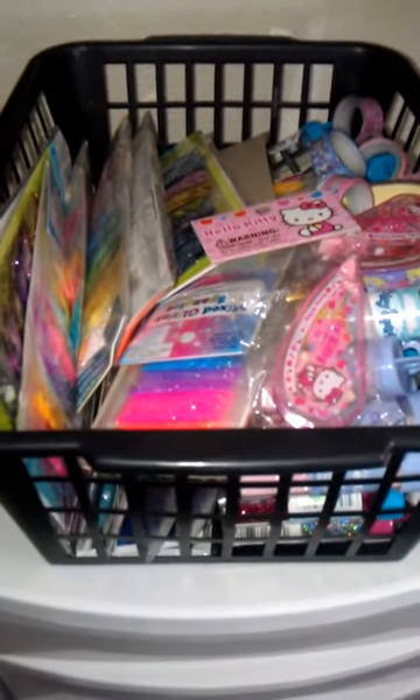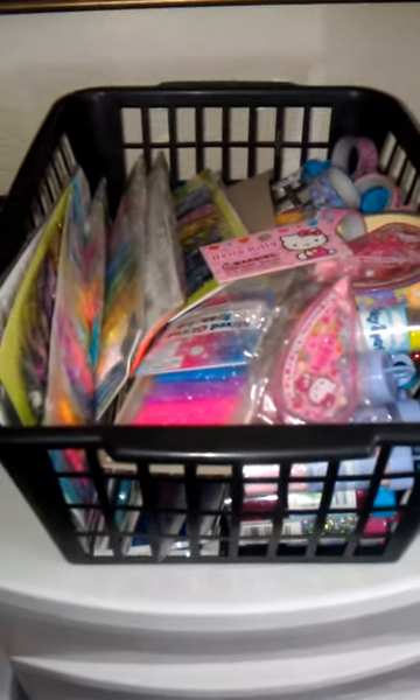Okay ladies, this is your girl Michelle and I'm back with part two of my collection video. Here's the next storage thing and there's a bunch more.